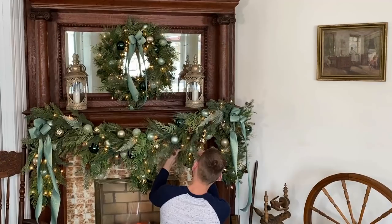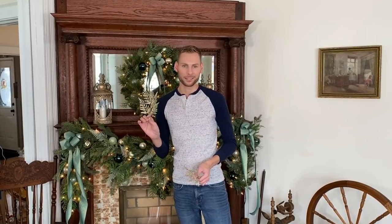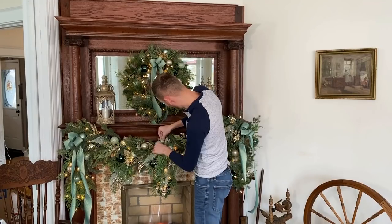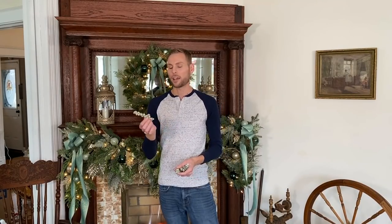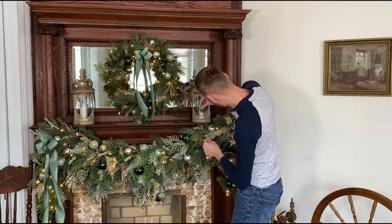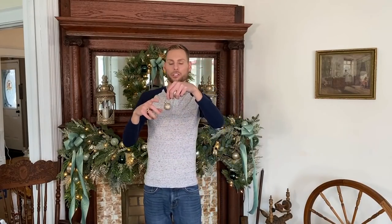I have these frosty fern leaves that I thought would be fun to add. Next I'm going to add some gold glitter floral picks, and then some glittery sprigs. The next thing I'm adding are some light blue glitter berries, followed by just a few sprigs of frosty eucalyptus, and then some small glitter shatterproof ornaments.